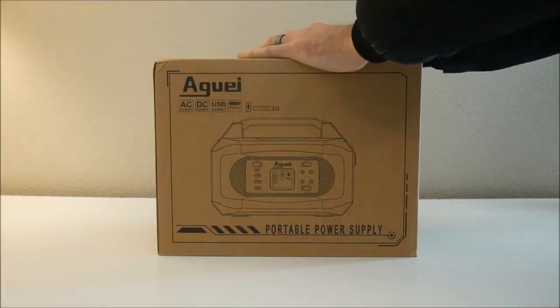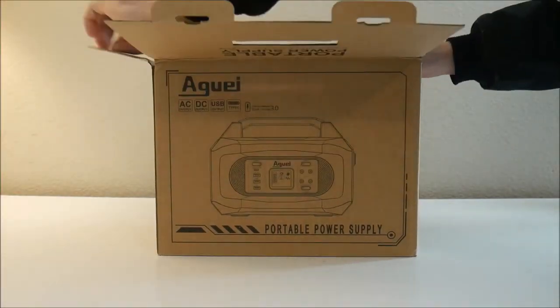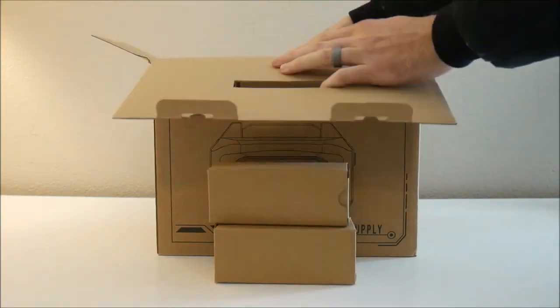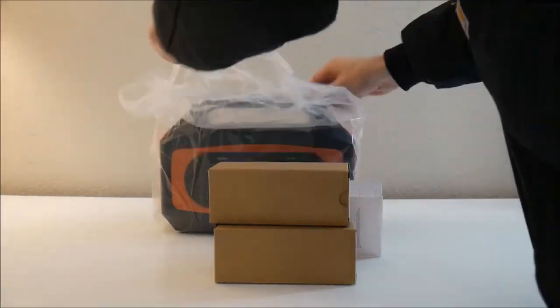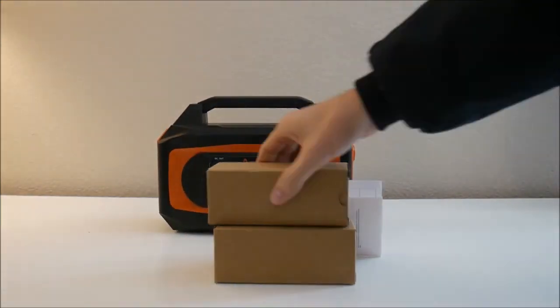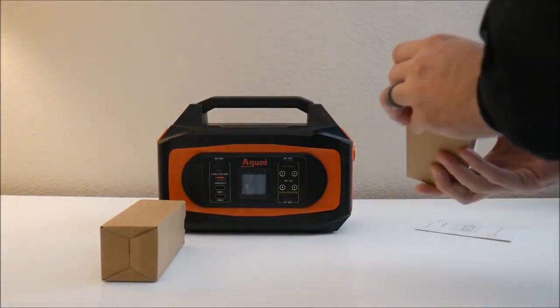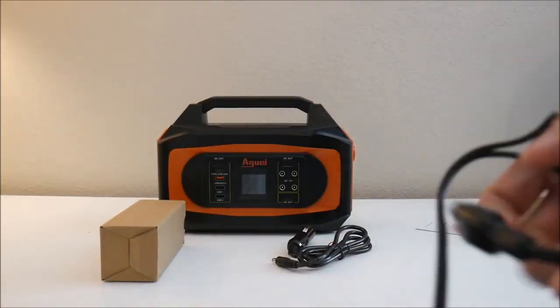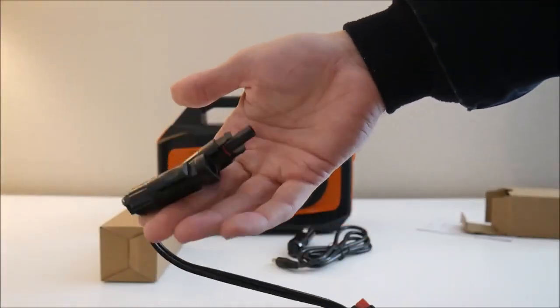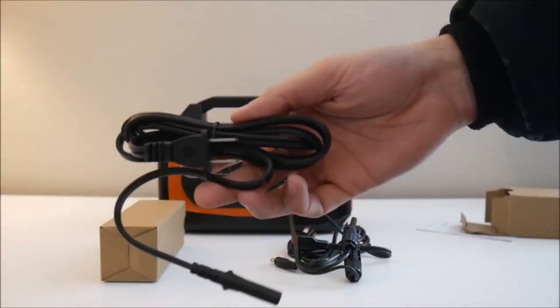Let's go ahead and open it up and see what we're working with. Inside is the power station itself and two small boxes. Inside the boxes are a cigarette lighter adapter for recharging the station in your car, and a solar charging cable with MC4 connectors and Anderson power pole connectors. And finally you have the AC adapter cable to recharge the station from an electrical outlet in your house.